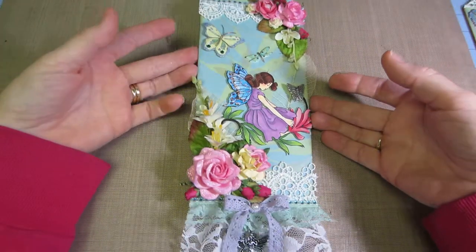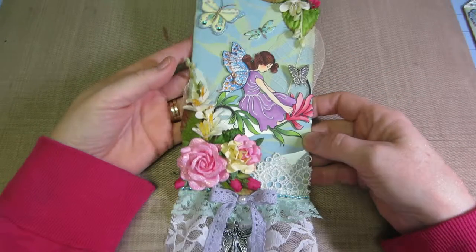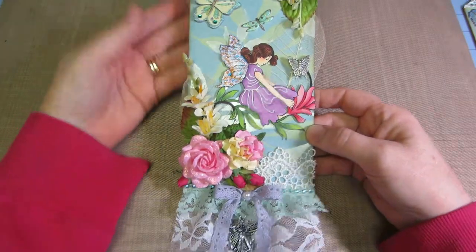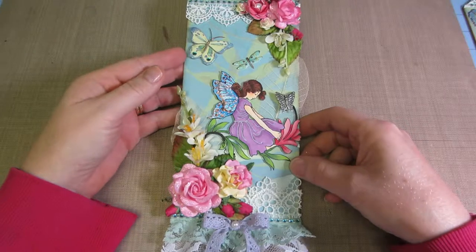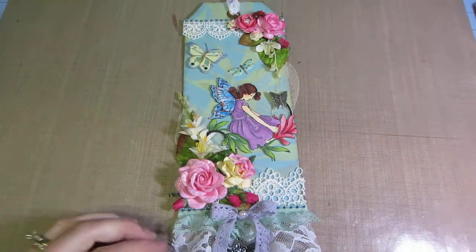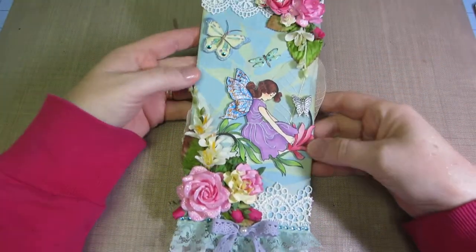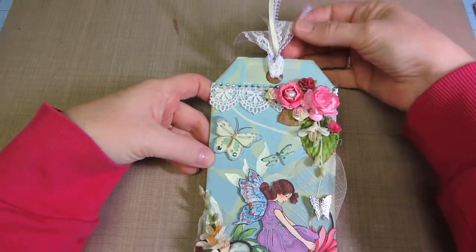I had this stamp set called Butterfly Fairy by Stampers Best, so I figured I had to take another shot at this fairy thing. I made a tag. I had made a few of the Prima doll stamp tags lately, so I had that in mind — this big tag — and I thought I could fit all the elements on it. I'll just go over what I have.